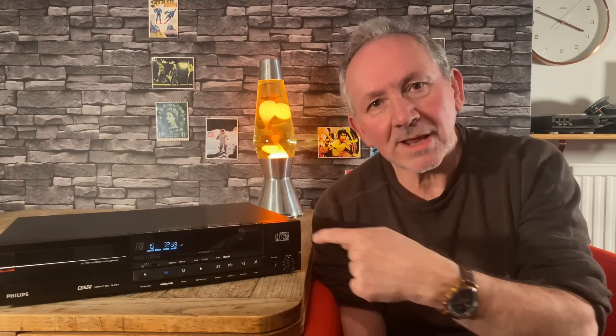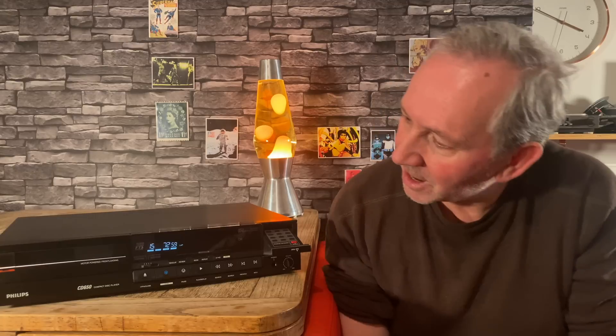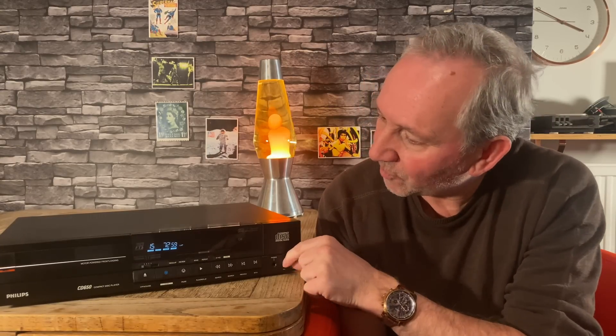This machine has the TDA 1541 digital converter. It has so many features that it kind of embarrasses a modern CD player. With this little program keyboard, you could program each CD for which tracks you wanted to hear and in what order, and the machine would remember it. It's also got a liquid crystal display, its own headphone amp, and its own volume control.